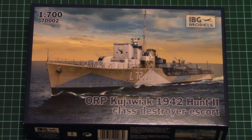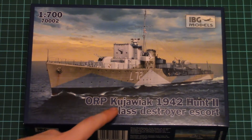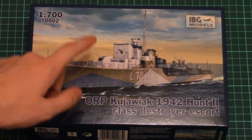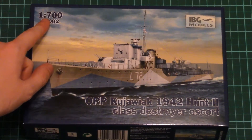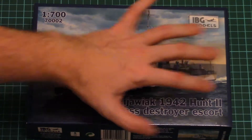As you can see, this time it replicates a ship — specifically a Destroyer Escort class. It copies Ku Javiak from 1942. This model is molded in 1/700 scale, and here you can see a comparison with a hand, so it's quite a small kit.